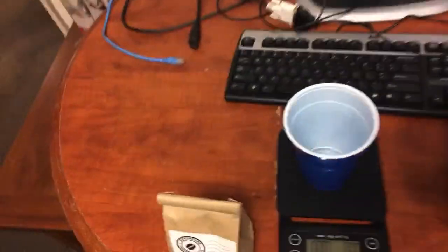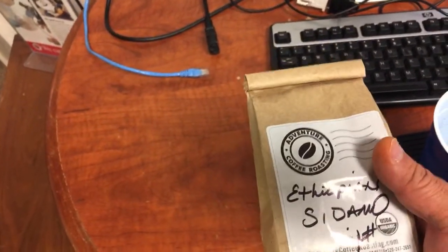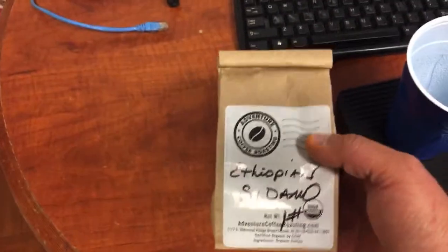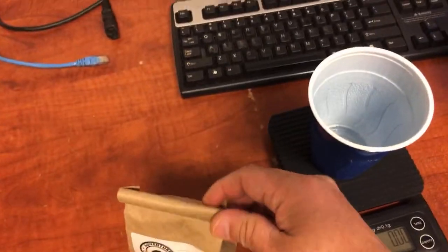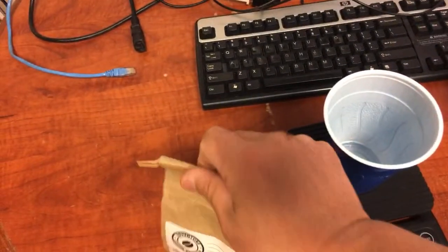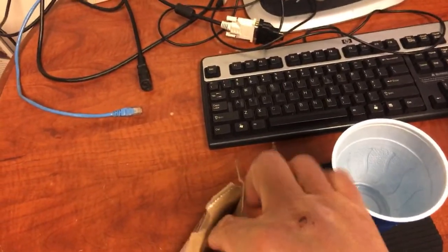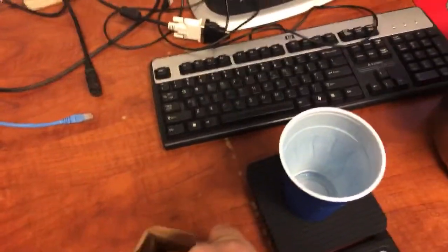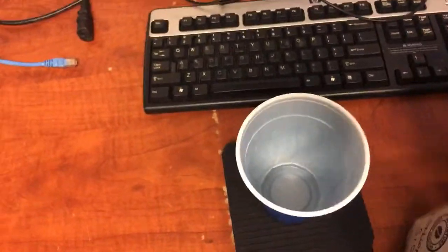I'm going to be roasting Ethiopia beans today. I'm going to do a small batch — about a quarter pound, so four ounces.